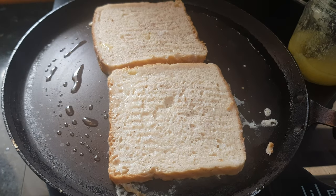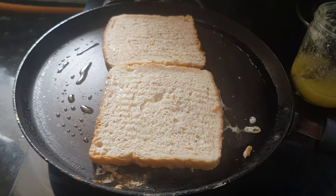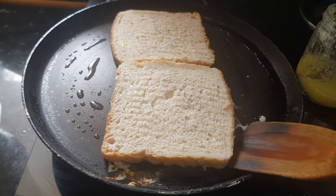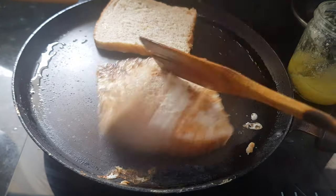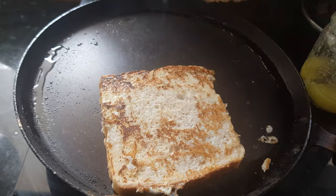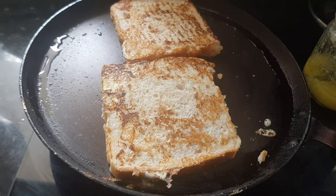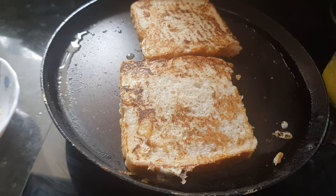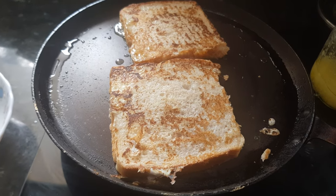The tava is on medium heat. Once it is roasted from the bottom side, just flip it over. It takes around one to two minutes. If needed, you can add more ghee.